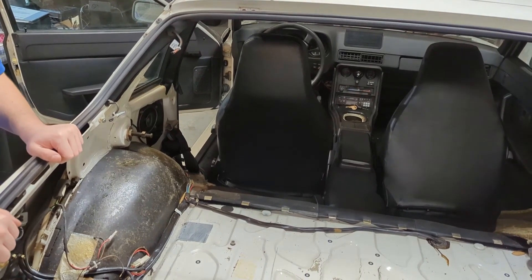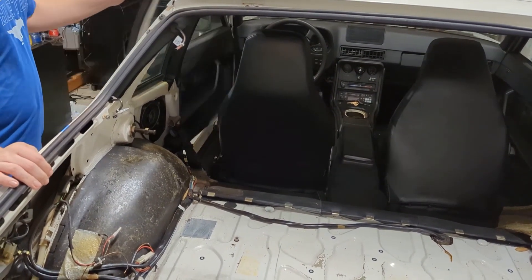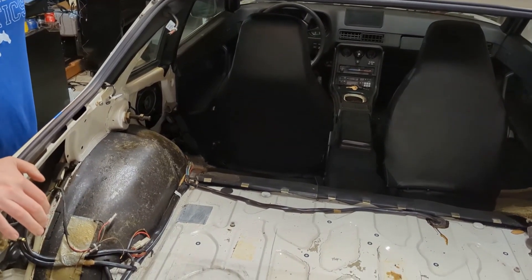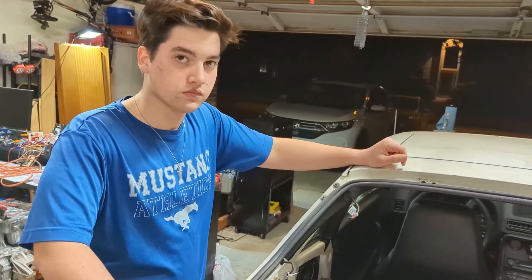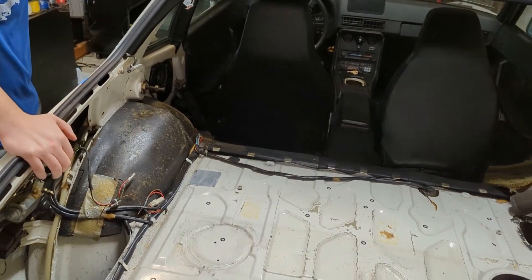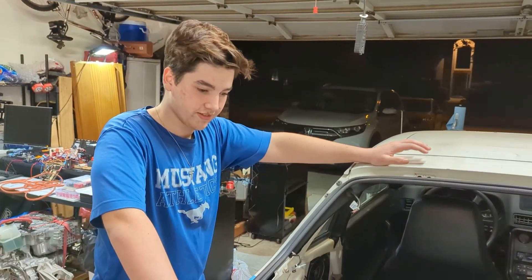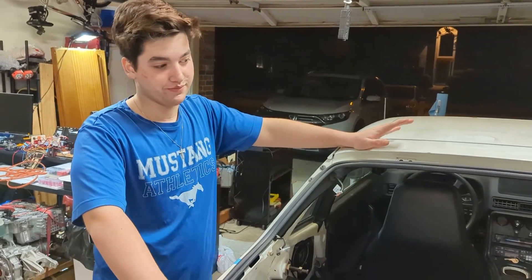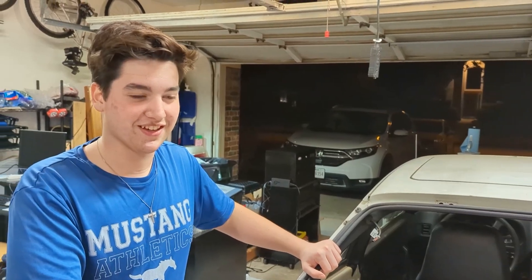We'll insert some pictures in the video showing the scans, and I'll have a separate video where I do a screencast from a computer and show some of the 3D models. Some of them came out pretty good, some didn't come out too great, but I'll have a separate video with those.